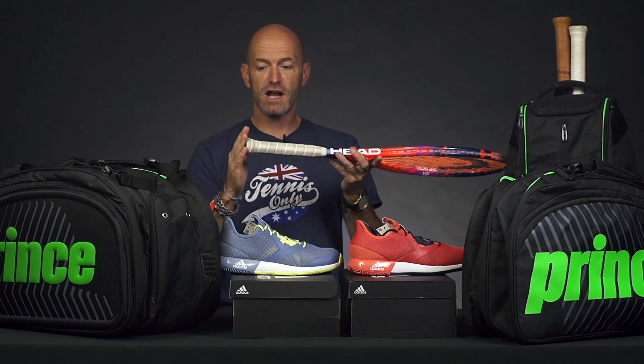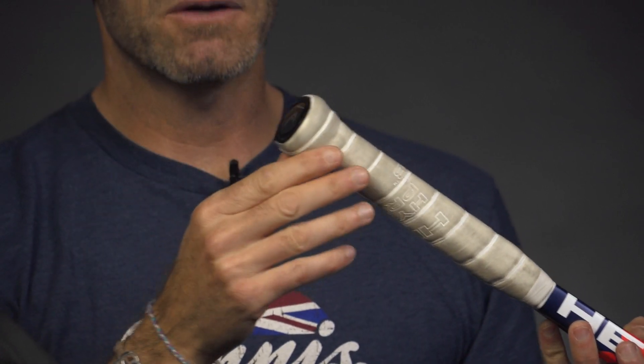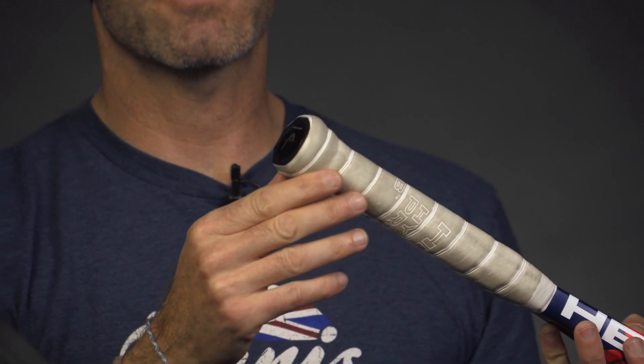So you can play with the racket and track all your groundstrokes, serves, power, and spin you're generating without changing the spec of the racket.